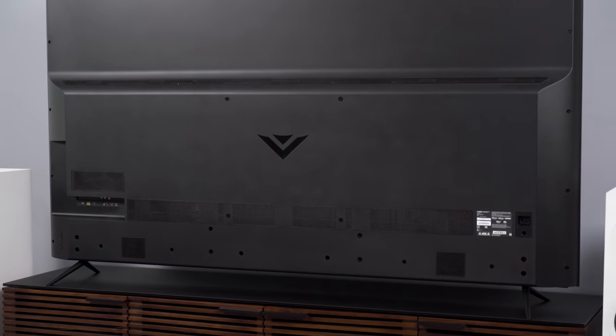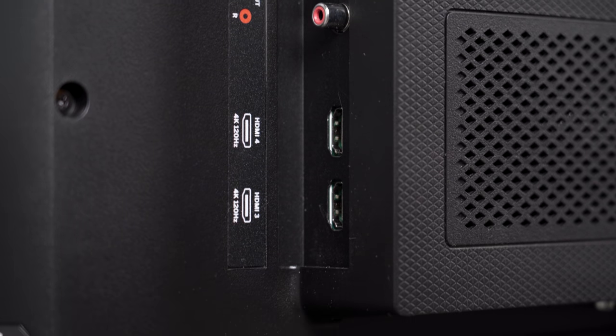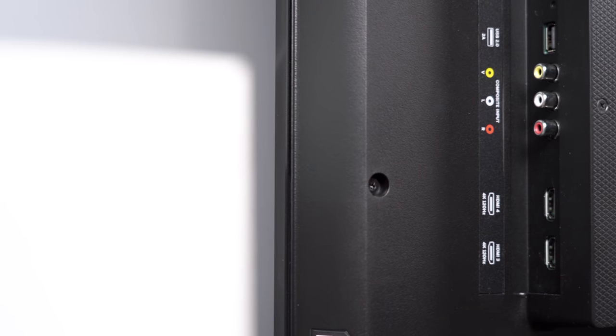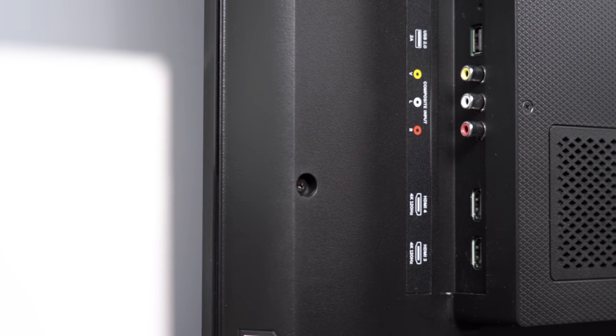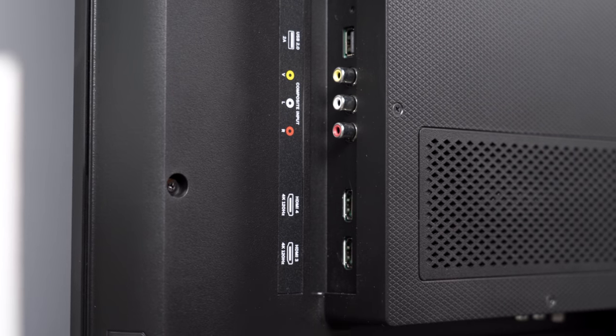The back of the TV is standard fare. You've got four HDMI inputs, two of which are labeled 4K120, and those are separate from the eARC port. That has me encouraged that either this TV has four HDMI 2.1 ports, or it has ensured that you get two HDMI 2.1 ports separated from the eARC port — either of which is a better scenario than sharing one of just two 4K120 ports with the eARC port.